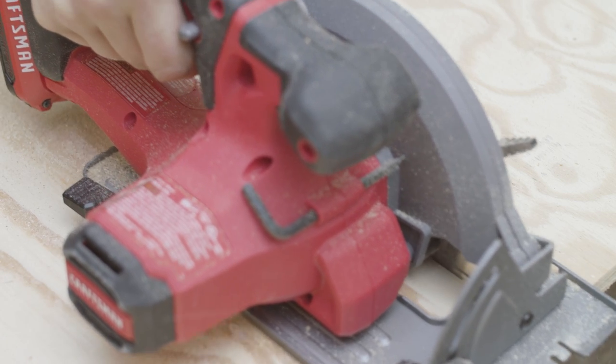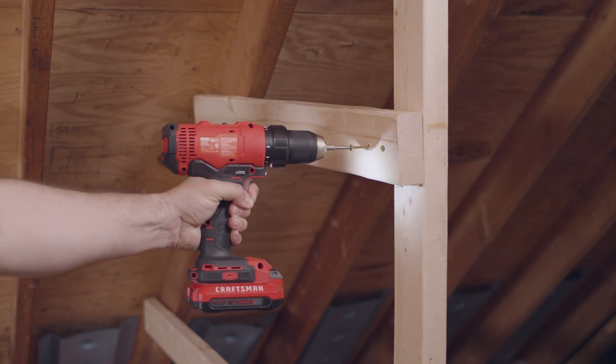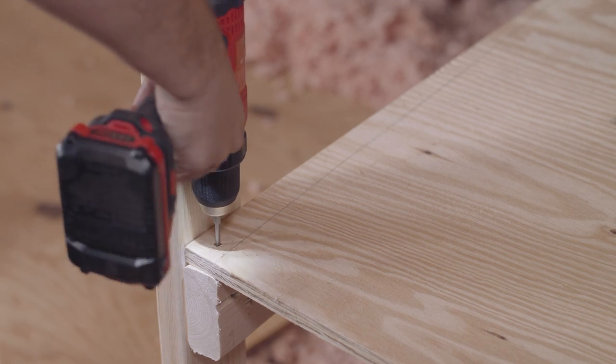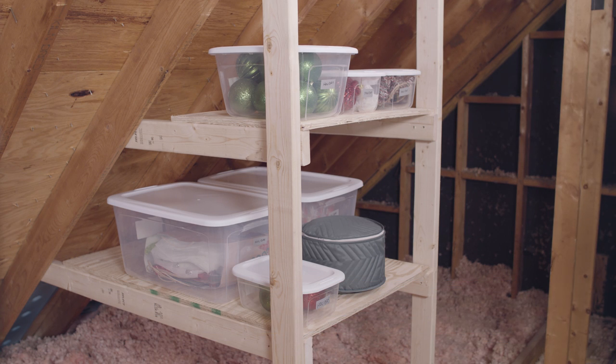We've cut some plywood to the same width as the space between our struts so we can slide them in. All we need now are some 2x4s to act as braces. Then you can place the plywood onto the frame you've created and screw it all together. It's a simple fix, but adding these shelves can really improve the amount of space you have to store bins, baskets, and more.